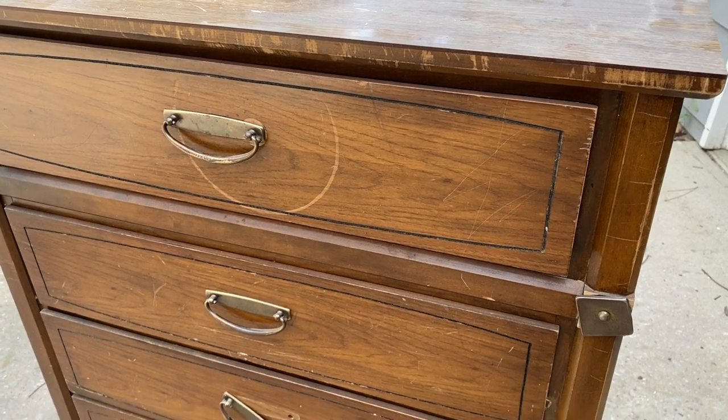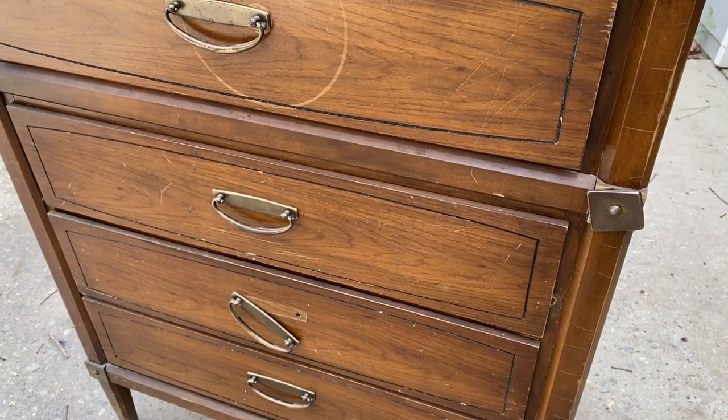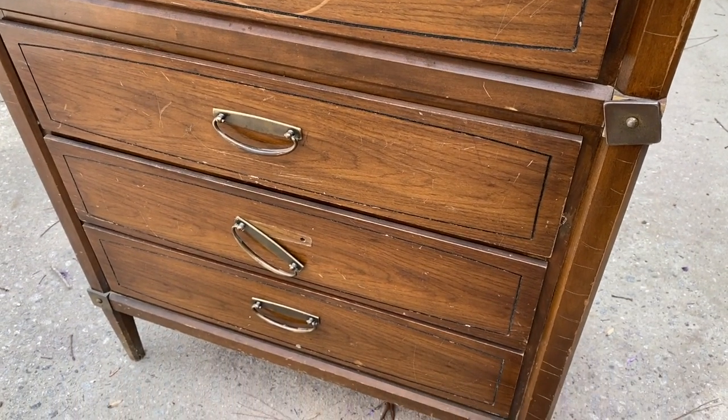Anyways, let's get flipping. I honestly don't know what this piece did to deserve this, but it has gotten beat up in its lifetime.